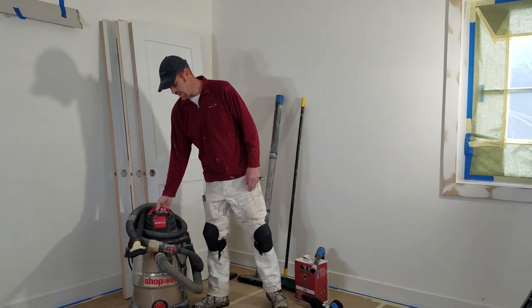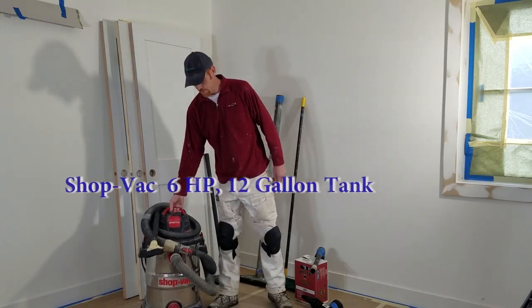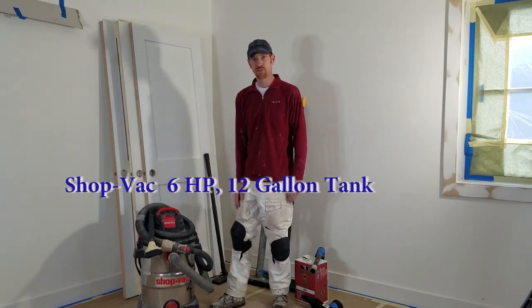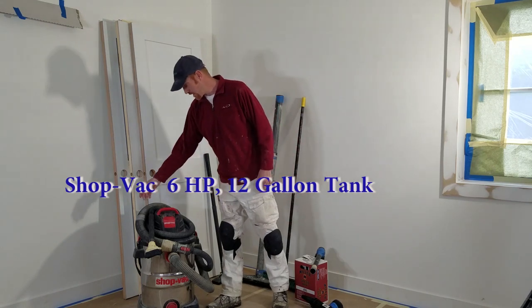This is a vacuum that I picked up a couple years ago. It works really, really great. I actually picked it up on a Black Friday special — it was $40 plus tax, and it's a $100 vacuum. This is a Shop-Vac.